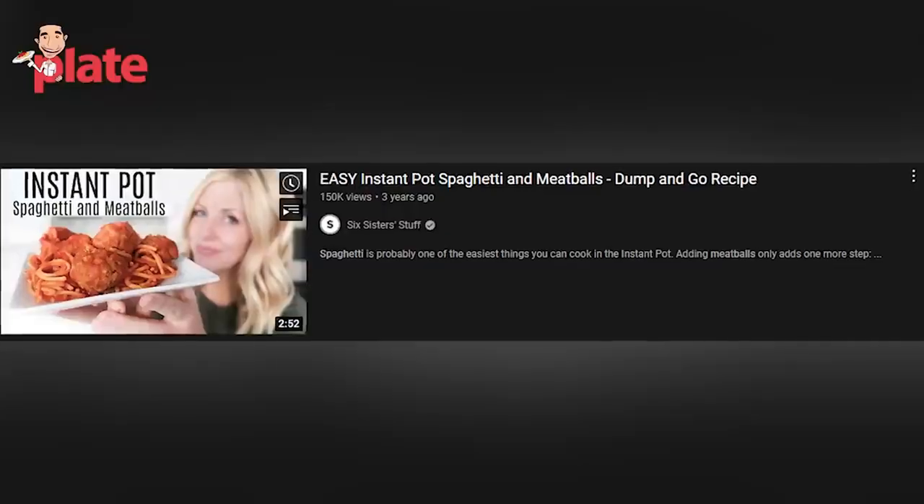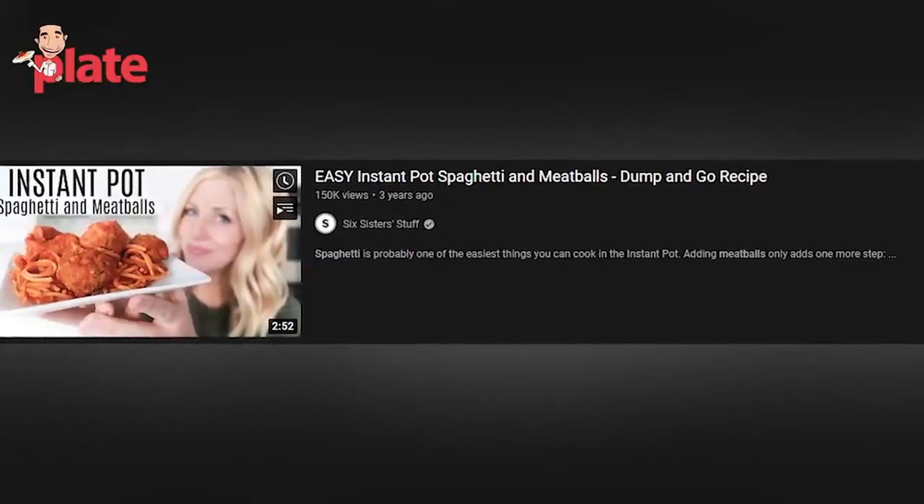The next video we're watching has been watched by hundreds of thousands of people from a channel called Six Sisters, and I really want to see what she did because lots of you sent me this video. So let's see. I am flattered that your audience would send my video to you. This video is actually four years old. Today I am making spaghetti and meatballs in the Instant Pot.